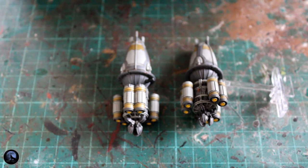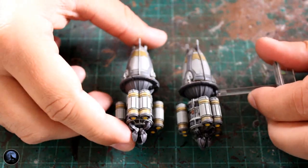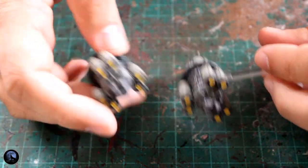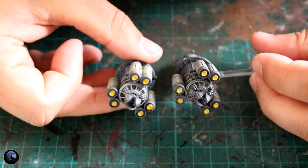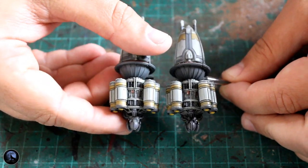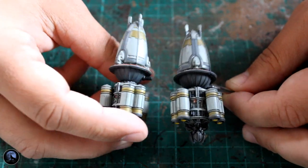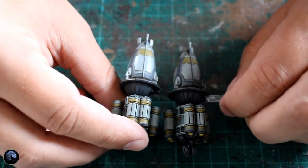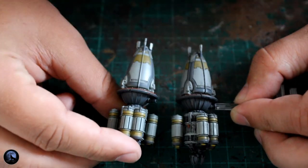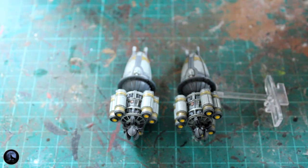As you can see here, looking at the two vessels side by side — the one on the right we've treated, the one on the left we haven't — you can see it's darkened the panels down quite nicely. The areas around the engine pod and the darker grey area in the middle of the ship between the rear and the front look so much better with this shading on there. Nuln Oil does wonders with anything like this.